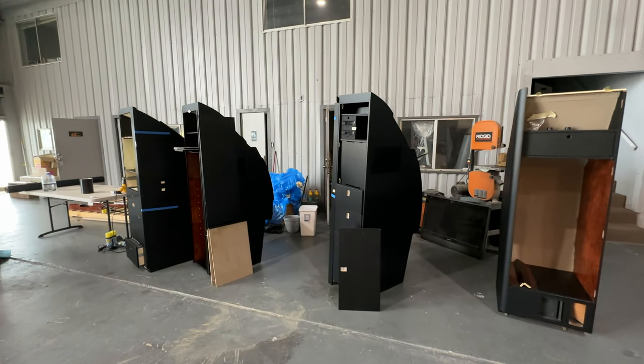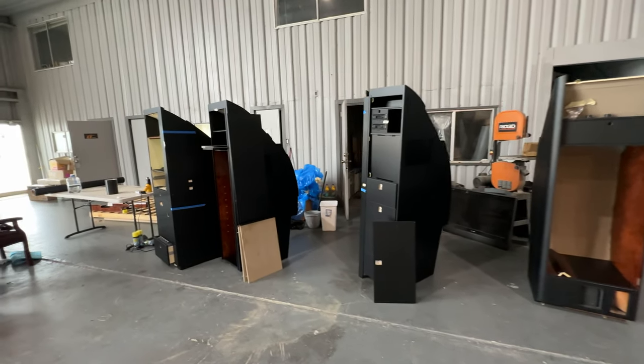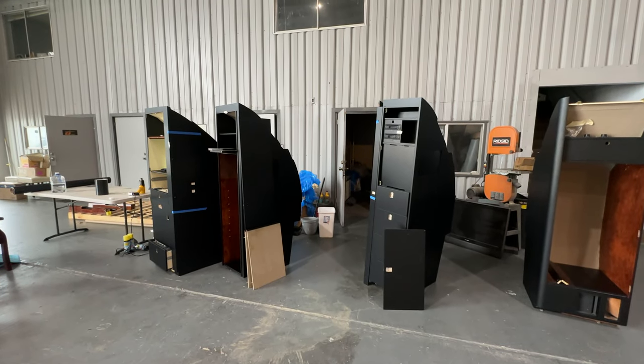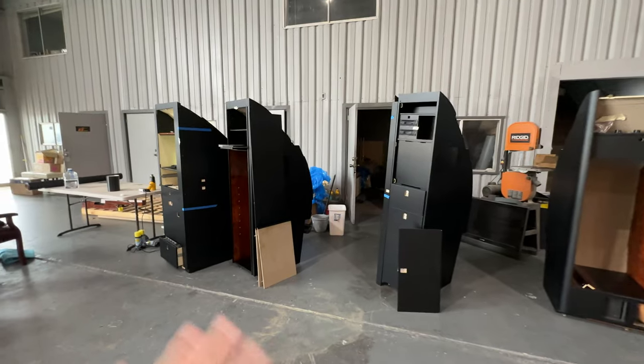Hey, welcome to RM Wraps. My name is Randy Miller, and what we've seen right here is actually aviation wraps. I'm actually wrapping a Falcon 900B.